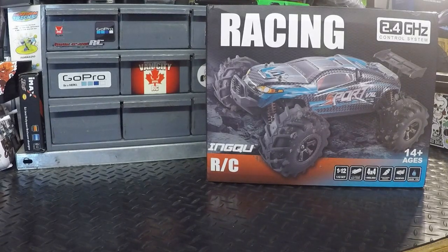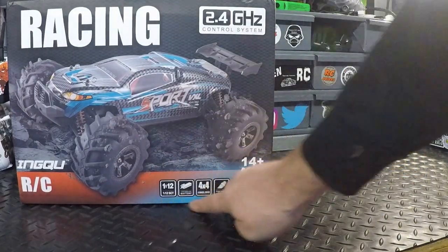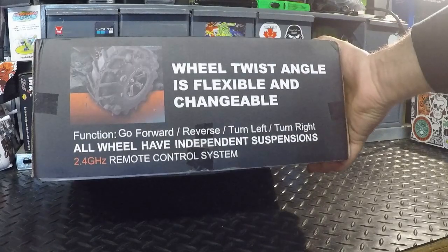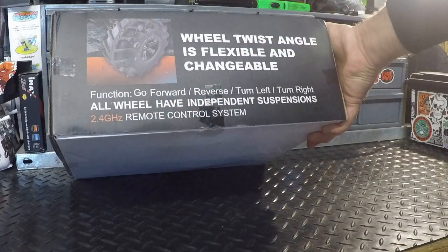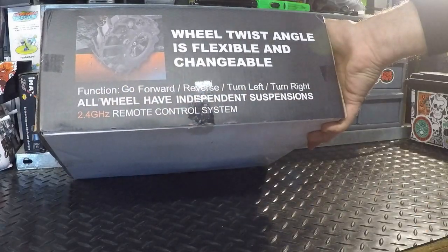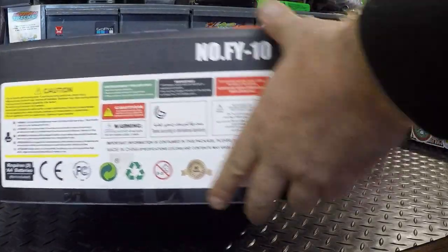We'll start with unboxing and a first look. Right here on the box we've got some data: 1/12 scale, 7.4 volt 1500 milliamp hour battery, four wheel drive, functional shocks, servo, and waterproof grade IP68. The wheel twist angle is flexible and changeable, which is cool to have. It's got forward, reverse, left and right turn, all wheels have independent suspension, and it's a 2.4 gigahertz remote control system. The model number is FY-10.